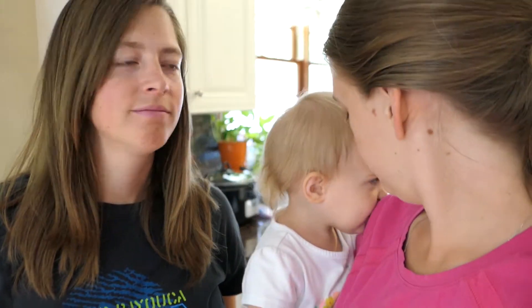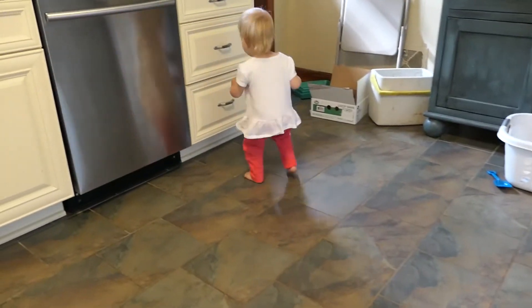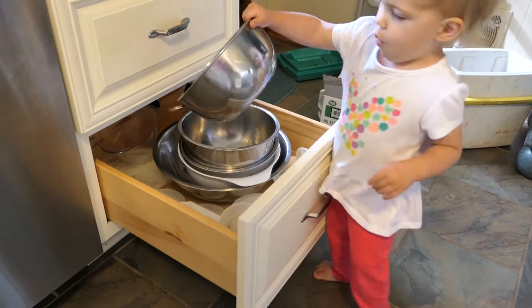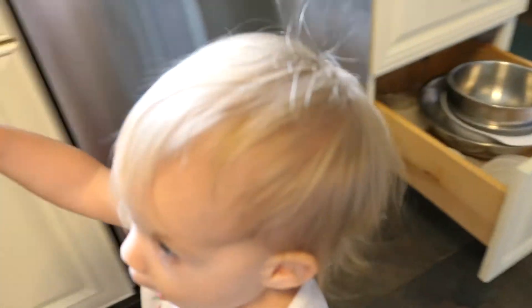We gotta get the mixer and the flour and the sugar and all that good stuff. Can you get a bowl for mama? That one will work. Both hands.